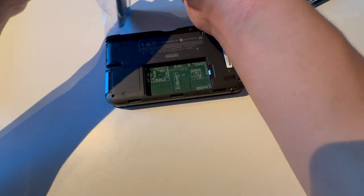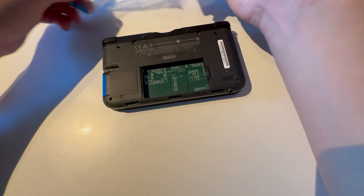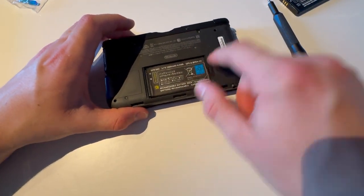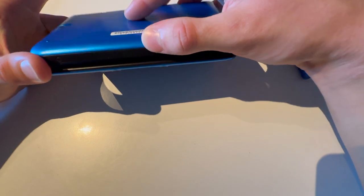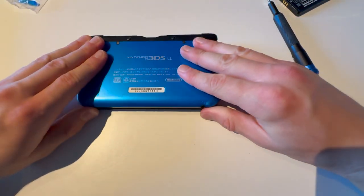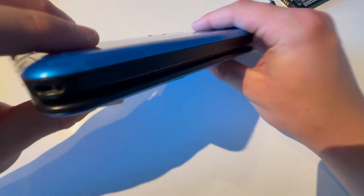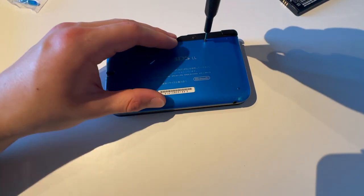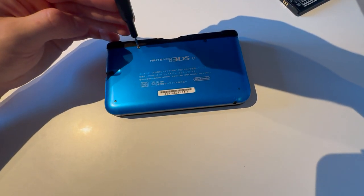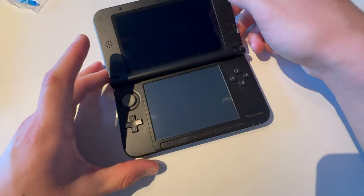Take out the battery, find your new battery, and put that in. Start with the bottom because there are clips on the bottom, then push everything in. Make sure it looks good and is how it's supposed to be, then screw it back together. And that's how you do that.